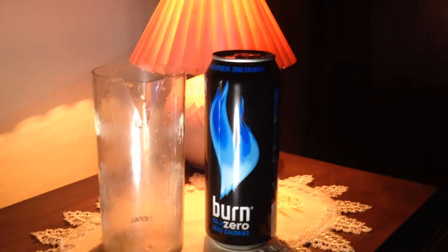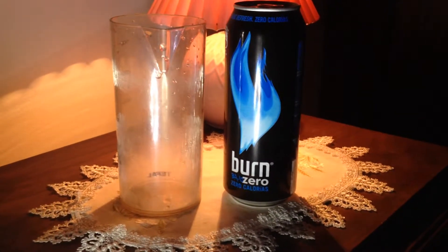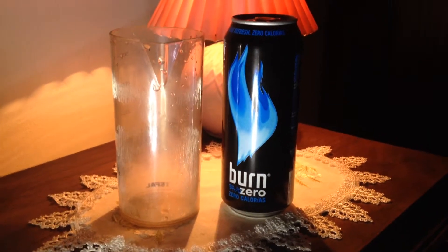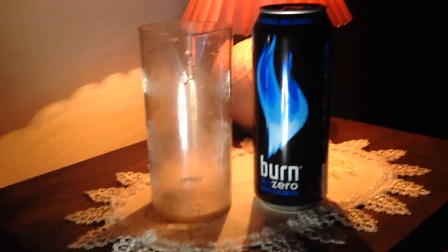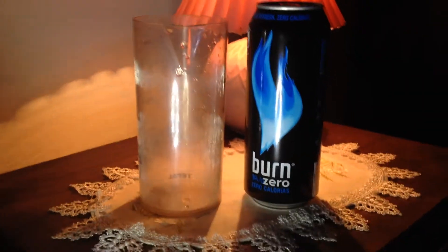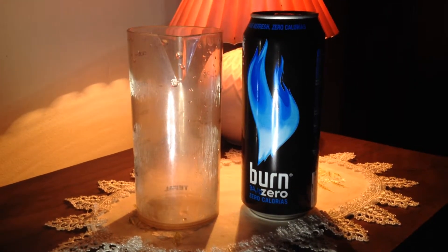Hey guys, welcome back to another review. I'm in Portugal right now on an almost 3-month vacation here. I decided to come down here, but I'm going to keep doing my reviews. I'm almost 3 months here so I can do a lot of reviews.